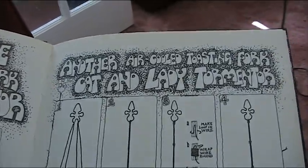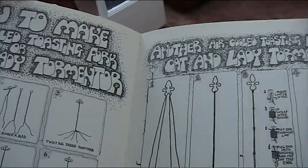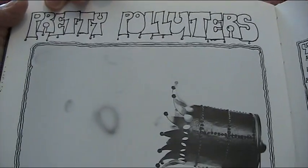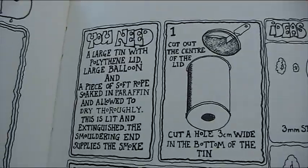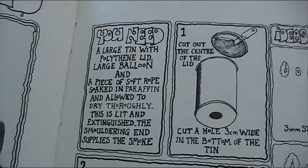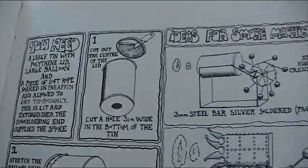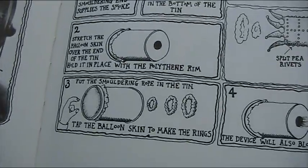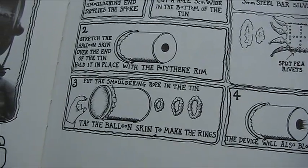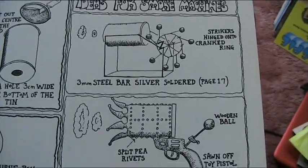Sorry about that, folks. Next: a pretty polluter — it's like a little gun thing, and you pull the handle and smoke rings come out. It's a smoke ring machine. You will need a piece of soft rope soaked in paraffin, allowed to dry — this is lit and extinguished. The smouldering rope supplies the smoke, and if you tap the balloon skin it makes smoke rings. I'm not sure that's how Gandalf makes his. And there's one with steel balls, like perpetual motion machines.